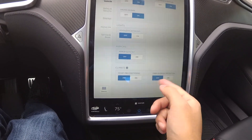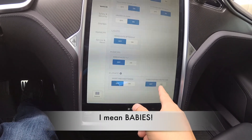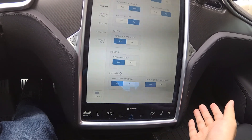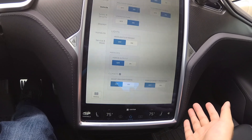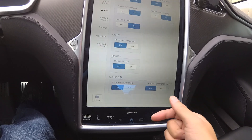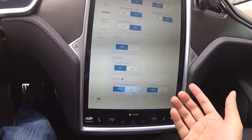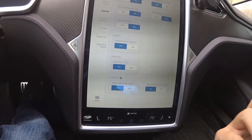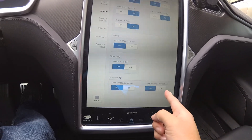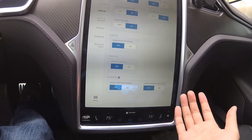Cabin Overheat Protection — I don't need it because I don't have kids. There's no reason to keep this on if you don't have kids or pets. I'm not going to forget my kids because they're going to get out of the car. But if you have a one-year-old or a young child you need to take out of the car, I would suggest you keep it on. Same if you have pets.